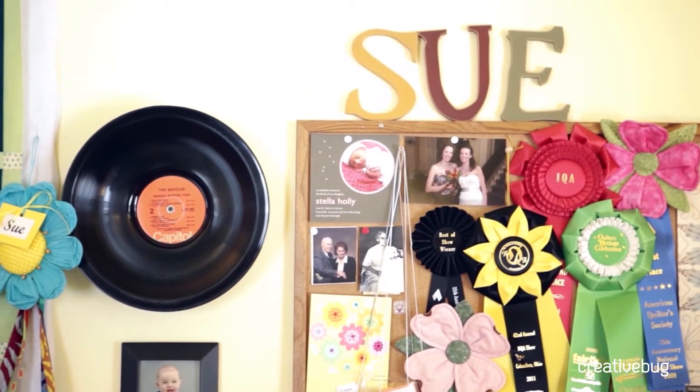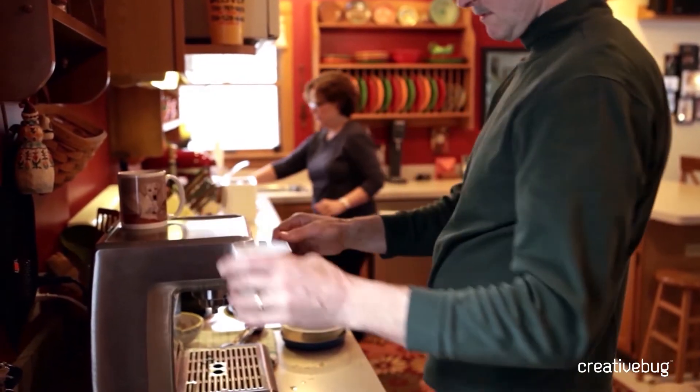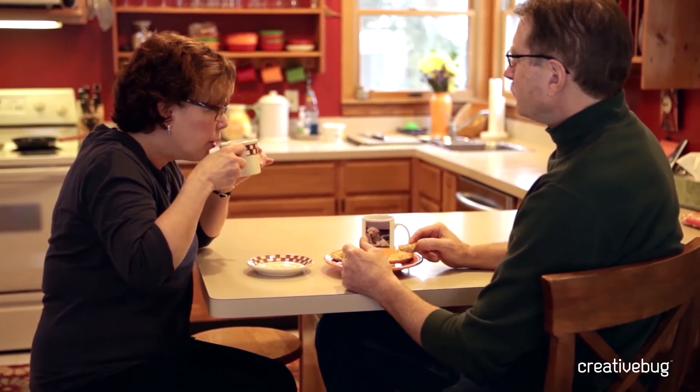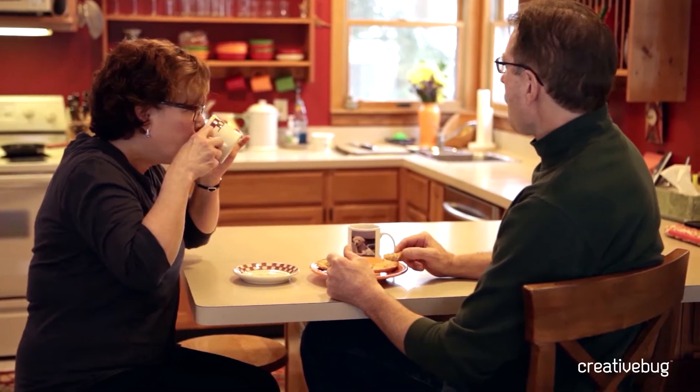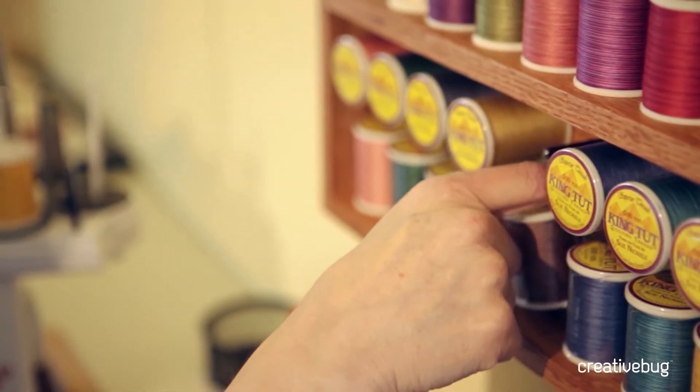I have two grown daughters, which makes it a little easier to travel. My husband still works full-time so it's hard for him to travel a lot with me. He just recently built me a thread shelf because I have a line of threads and I wanted to be able to display those. He's been working on that for me, and he's very proud that I'm out there teaching.